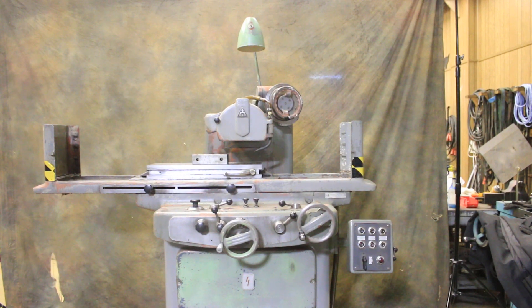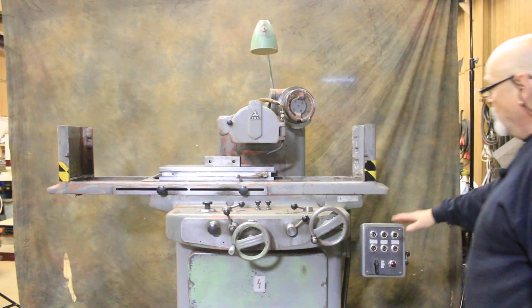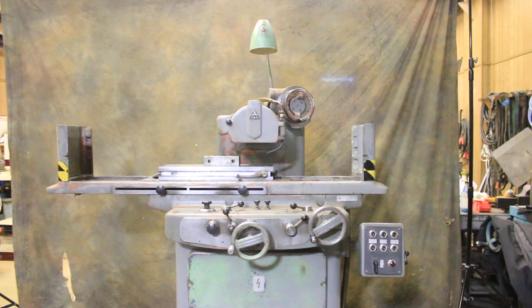That's the TAS 8x24 surface grinder. This is a very heavy machine — whoever made this didn't skimp on the cast iron. It's a very rigid, solid grinder.